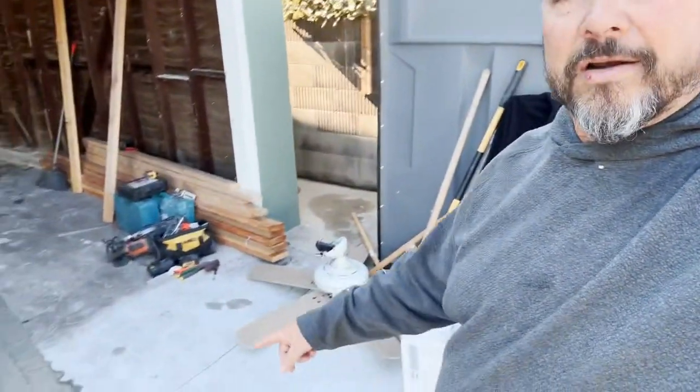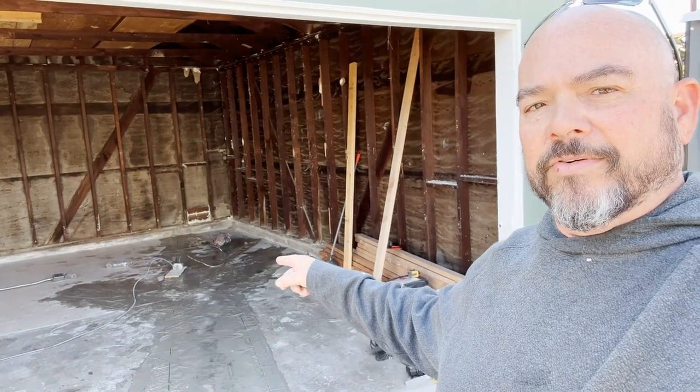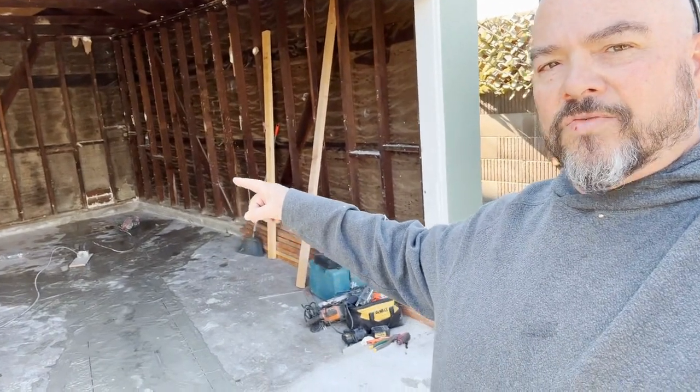All the demo is complete and now we are cutting our concrete for all our plumbing locations in the floor for the bathroom and the kitchen. So all our main lines for the drains will come out this way.